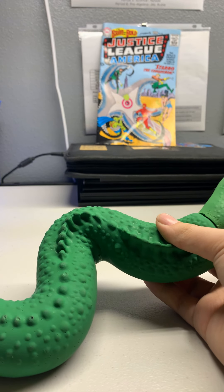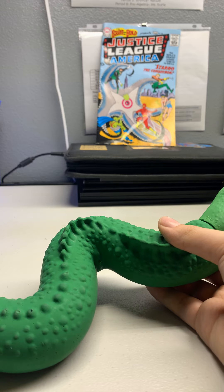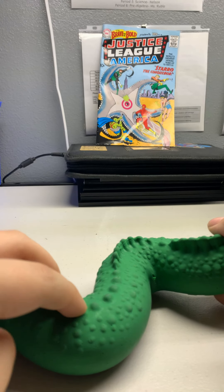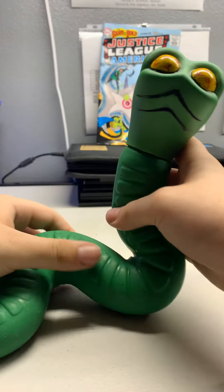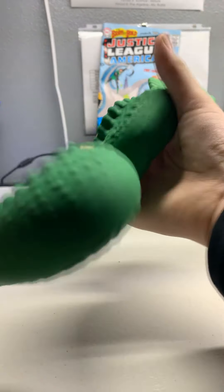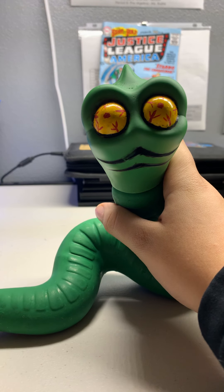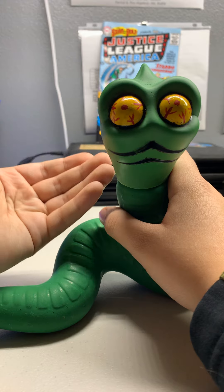I don't actually have a real Stretch Serpent here, because they're worth like $6,000 and I'm not really going to pay that much money — and I don't even have that much money. So that was basically a shorter review of Stretch Serpent.